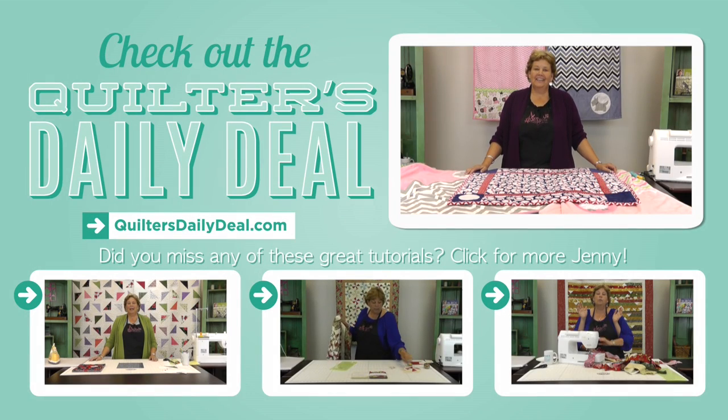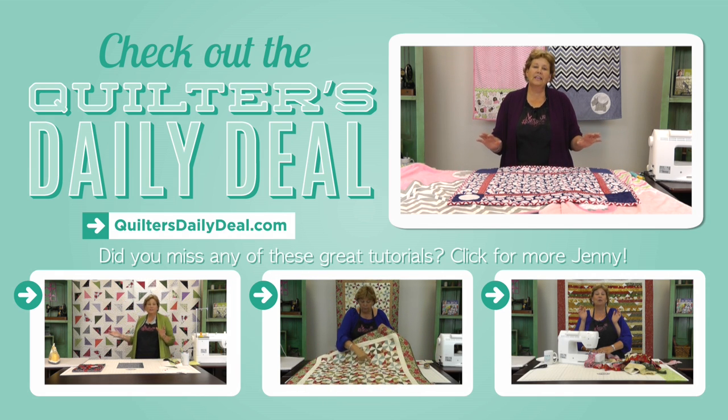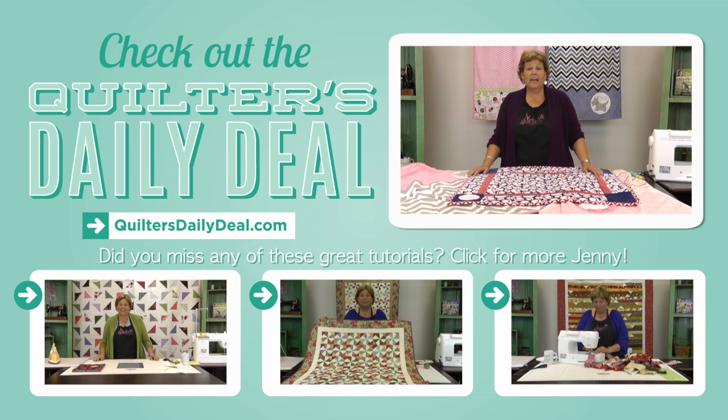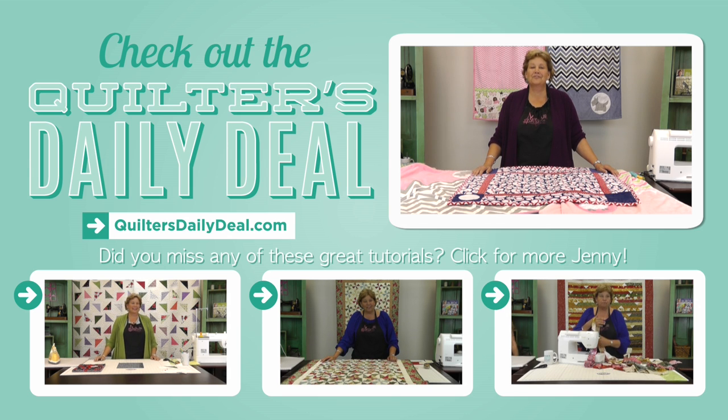Hi, it's Jenny. We just finished shooting this tutorial on these wonderful blankets made with cuddle fabric, and we noticed a few subtle differences when it came to the binding. So we decided to shoot an entire other video on how to bind using cuddle fabric. If you'd like to see that, you can click right here on this video or go over to Talk Quilting and check it out. Thanks for joining us.